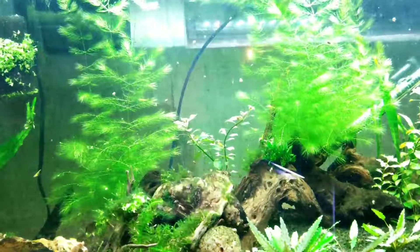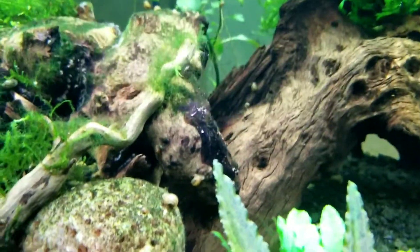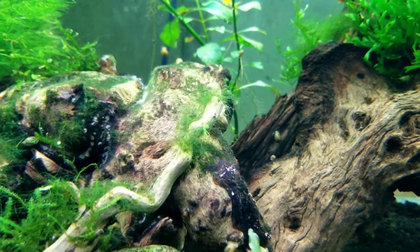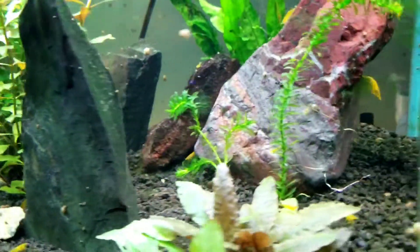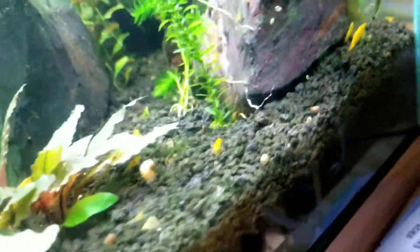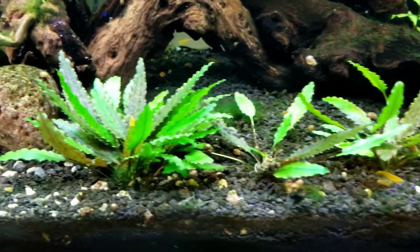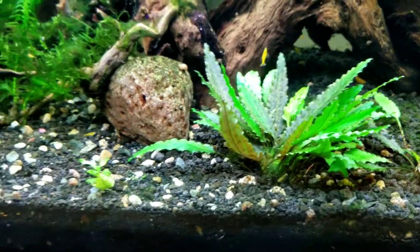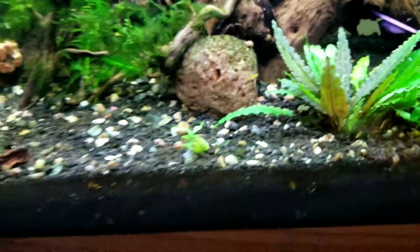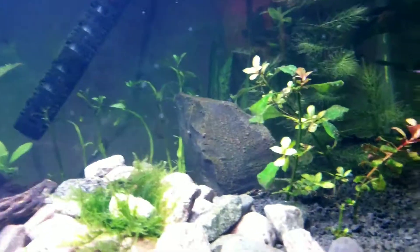We can now turn on all the lights and inspect everything. I don't really notice anything yet. There's a big portion of hair algae right there, and also some more on this side. I don't see any noticeable difference. It looks like all the shrimp are doing well. The 1.2 milliliters per gallon was probably a little conservative — I've seen people use up to 1.5 per gallon in different videos.